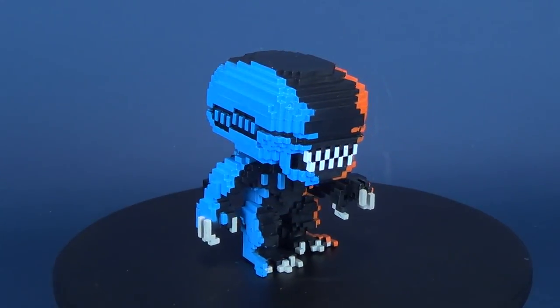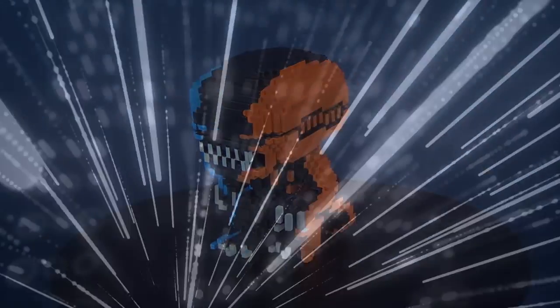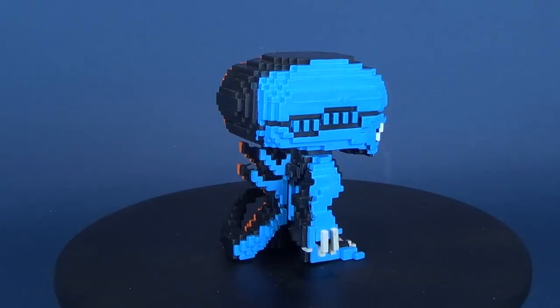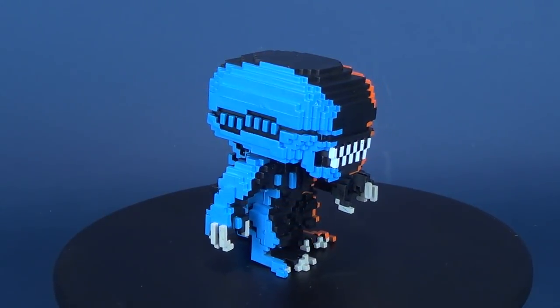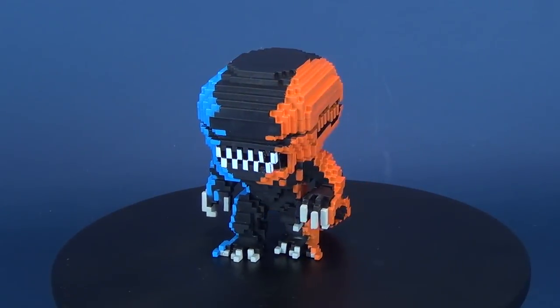What if we call this a 'blocky morph'? Who's with me? Anyway, today we're going to be having a look at the Funko Pop 8-bit — this is the alien Entertainment Earth exclusive xenomorph.